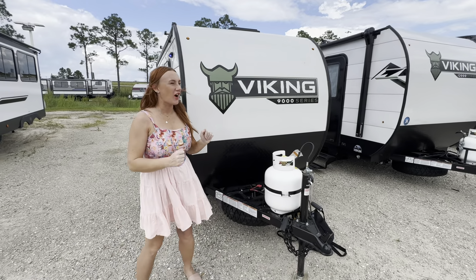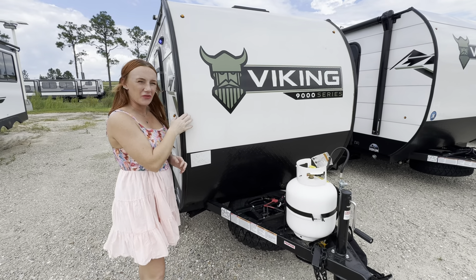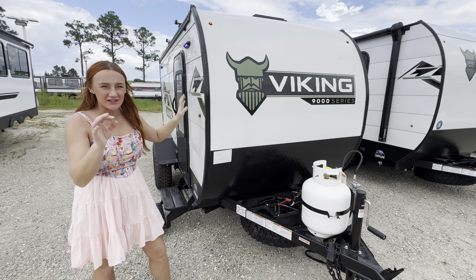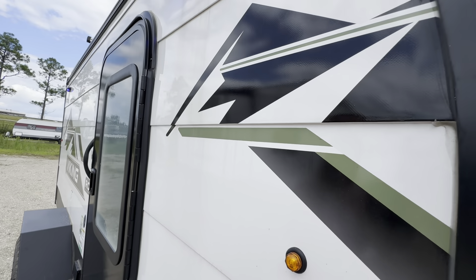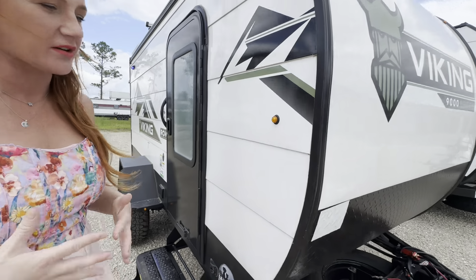Taking a look right here at the front, I wanted to note we have a nice front cap — this is automotive grade metal. We also are going to see that on the side. Technically it's called corrugated siding, but look at the change. This almost reminds me of shiplap in a house. They did thicker pieces of the siding, so it's not your typical style of camper siding.